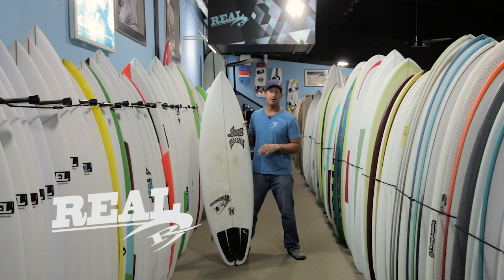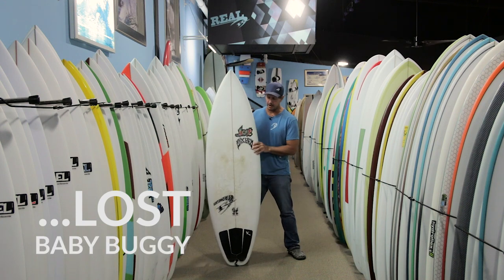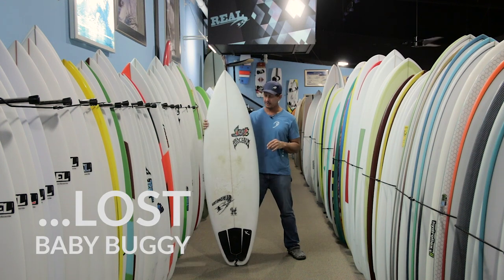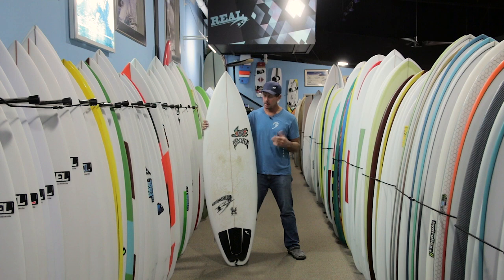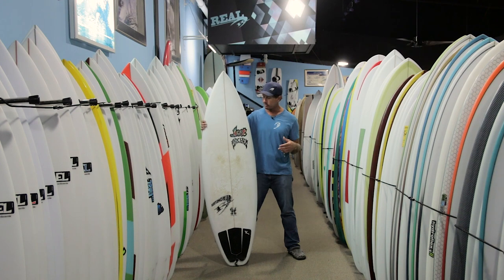Welcome to The Real Board Loft. I'm Tripp Foreman, and this is the new Lost Baby Buggy. It's a new Taj Burrow model that just came out, and it is one of their high-performance shortboards — a great all-around shortboard and part of the Taj Burrow signature line.